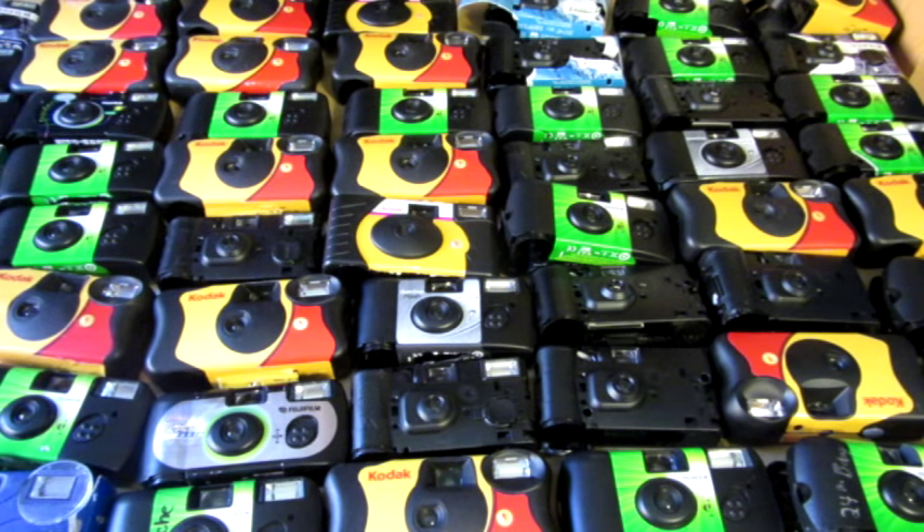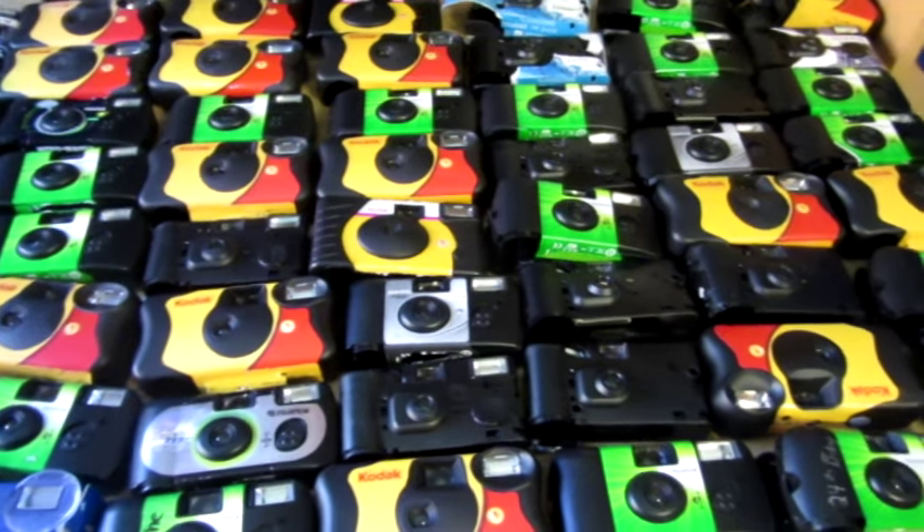Hello everyone, Inventor719 here, and in today's video I'm going to be showing you guys how I got all of these cameras here.